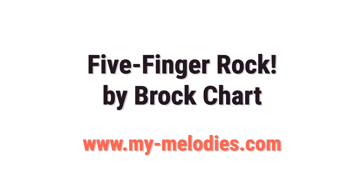These books are Five Finger Rock and they're by Brock Chart. If you haven't heard of Brock before, you may not have watched many of my previous videos, because I've reviewed his other collections — Five Finger Pop and Five Finger Jazz was the first one — and they are fabulous, and these books are also fabulous.